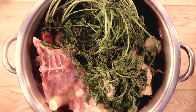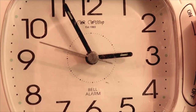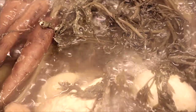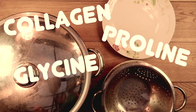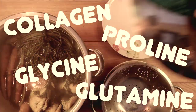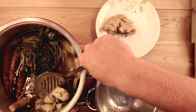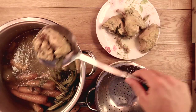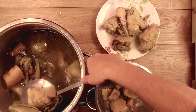Bring to a boil, and then reduce the heat to simmer for at least 6 hours, but with chicken bones anywhere up to 24. Simmering causes the bones and ligaments to release healing compounds like collagen, proline, glycine and glutamine, which have the power to heal your intestinal cell walls — which would prevent any food particles getting through your cell wall, causing all the bodily reactions from autoimmune to allergies.